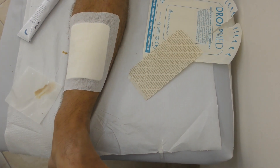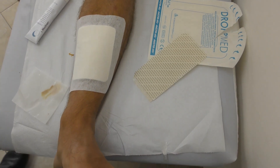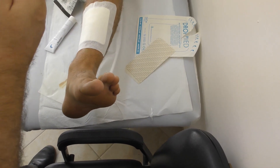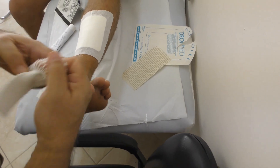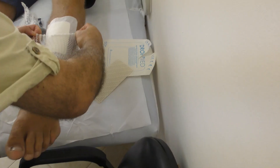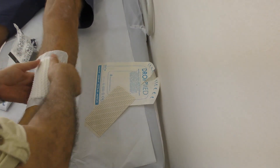This will be secured in place with a net. Just lift your leg up — okay, let's see. This will keep it in place. Done.